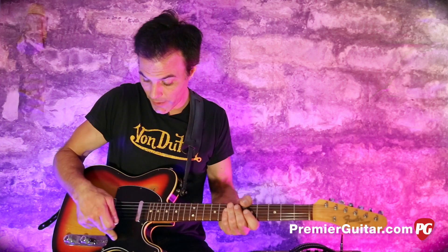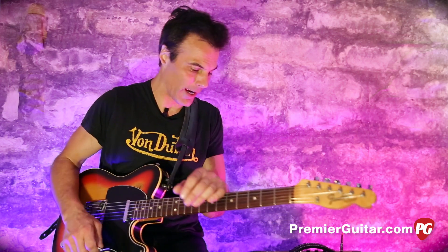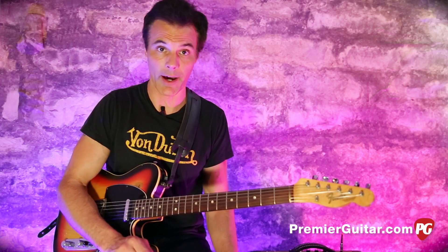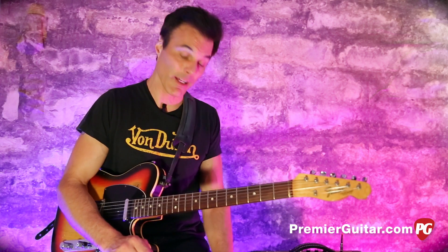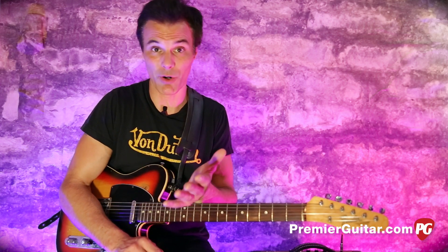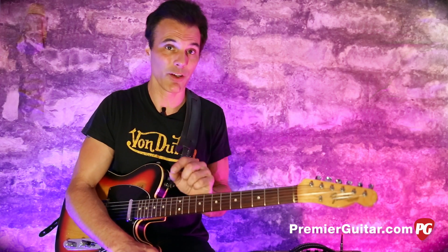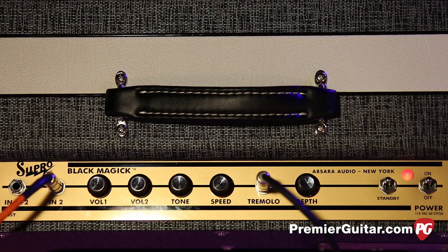I'm plugging my 1967 Telecaster, running it into an overdrive that I'll use later on — not using that right now. We're running from the overdrive, not engaged, directly into the Supro. The Supro, when I came in, was turned all the way up, which gives you that Page Supro tone. We're micing with a Royer R121 mic going into an AFC Quartet and into Pro Tools. What you heard on the intro was just a Telecaster plugged into a Supro, turned all the way up with the tone in the middle, and I was turning the tremolo on and off with the foot switch.